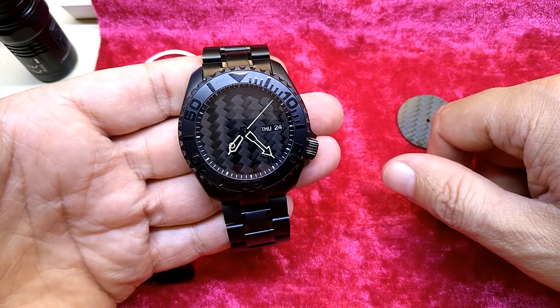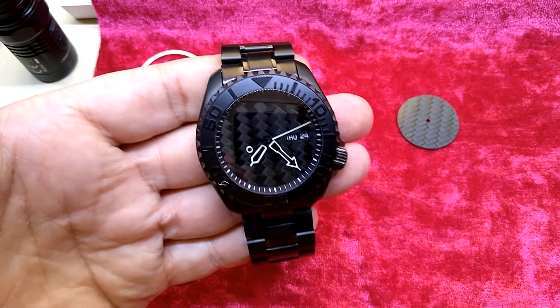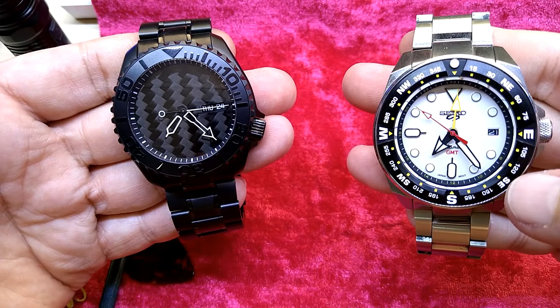Is this beautiful or what? Now tell me — if I should put the yellow dial in here that I ordered.